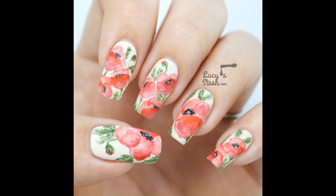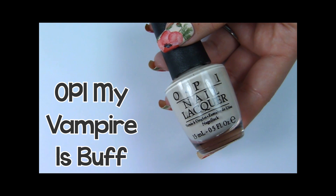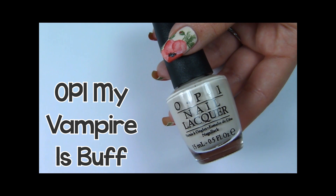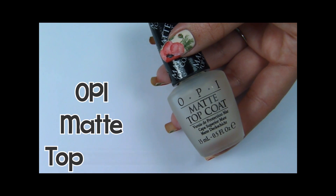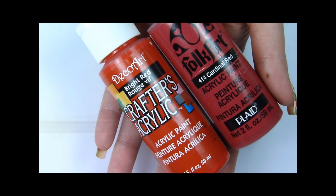Hi everyone! In this tutorial I will show you how to create these watercolor effect poppies. I'll be using OPI My Vampire is Buff as a base color, OPI Matte Topcoat and lots of acrylic paints.